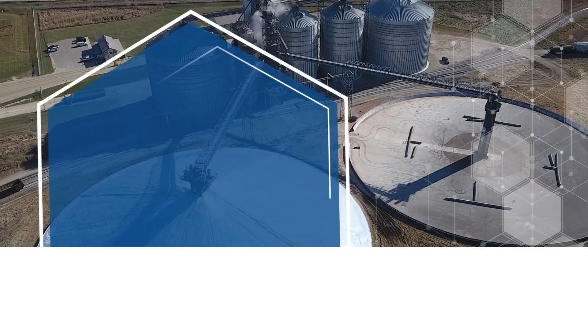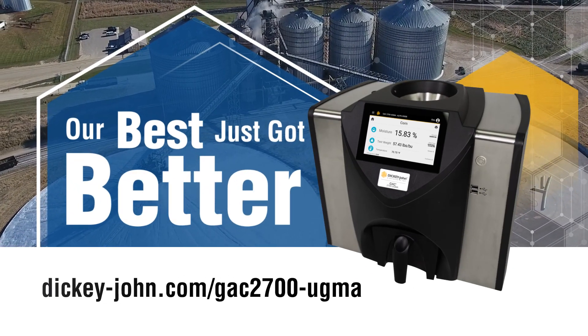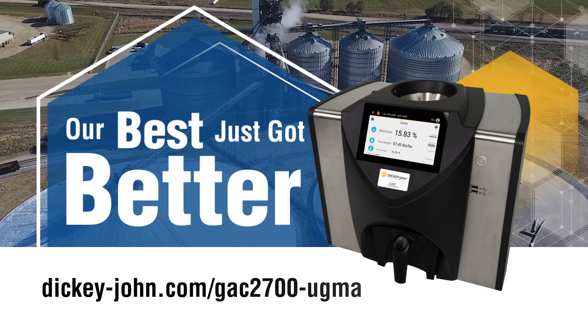To learn more about how you can use the GAC 2700 UGMA Grain Moisture Analyzer to improve your operation, visit the Dickey John website or contact a distributor for a quotation.